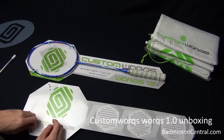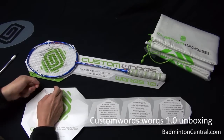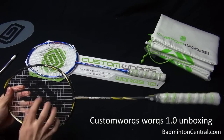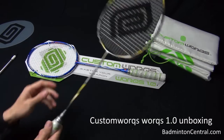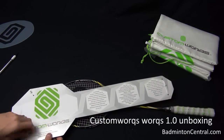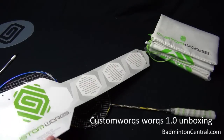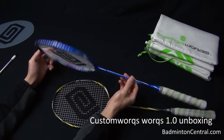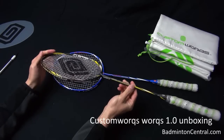Let me try to take them off from the packaging. They also let you customize the string, the tension, balance point, the material used for the shaft, and your grip. You can choose between — I think there are six different color schemes, which are also very nice. This is the blue version — blue and white, very, very nice — as well as this one, which I believe is kind of a gunmetal dark grey and yellow.